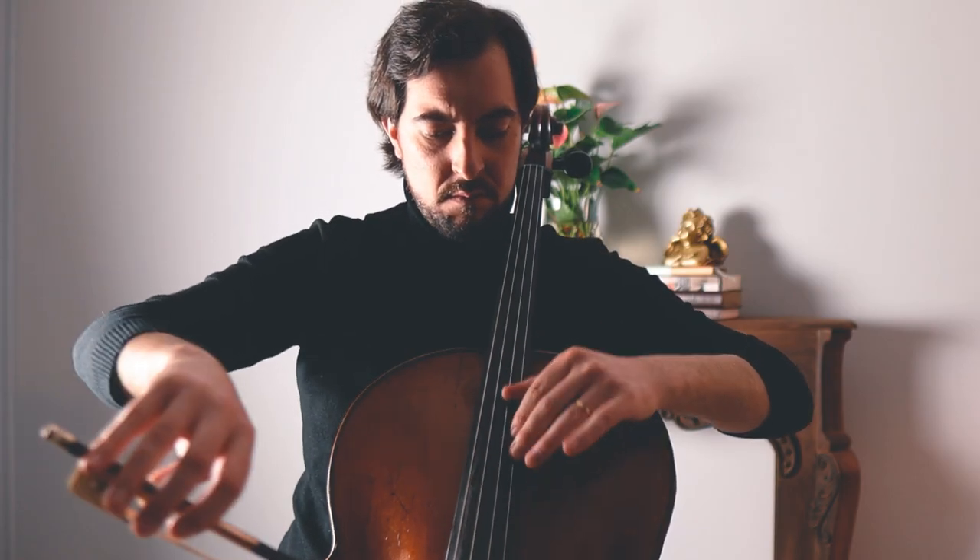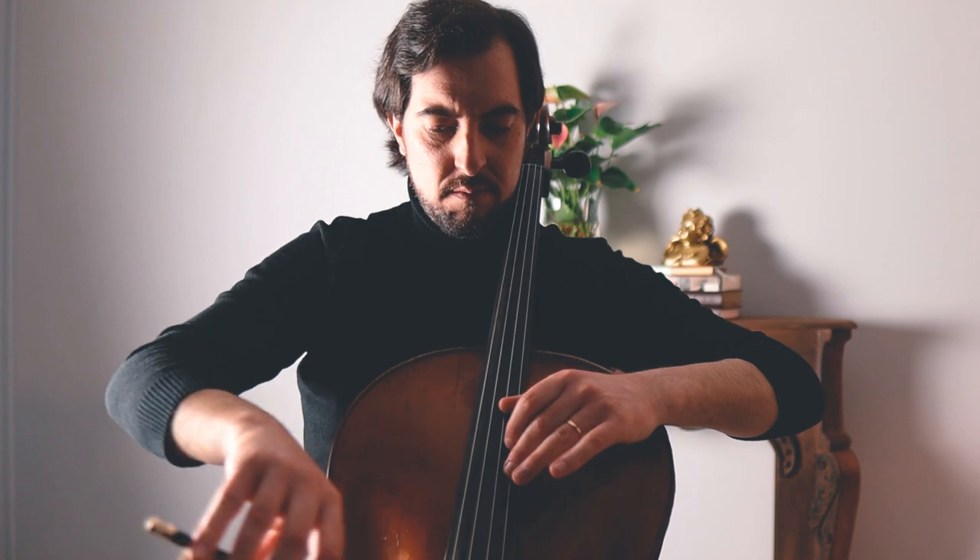Hello everyone, I am Elia Laparev, cellist, and welcome back to my channel. Today's video is about developing a practice routine that will help you progress and reach your goals as a cellist. We all know that practice is the only key to improve, but it can be challenging to stay motivated and consistent. So that's why in this video, I will share with you some strategies to help you develop a routine that works for you and keeps you inspired to practice.